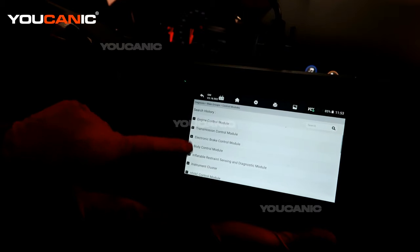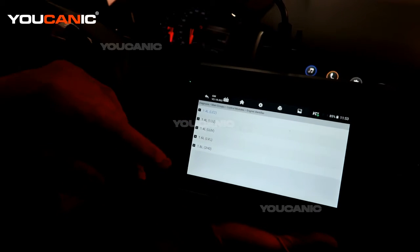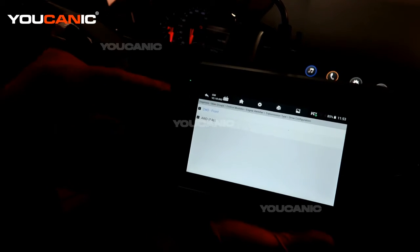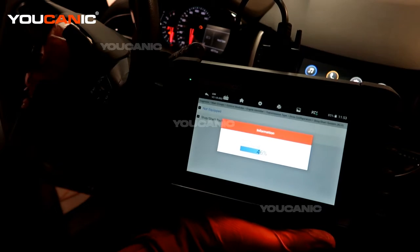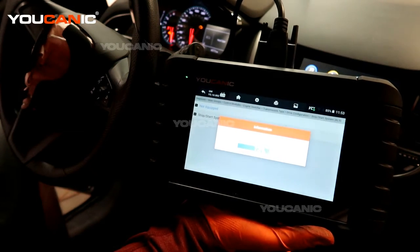We're going to go into the control modules and engine control. You can scan the whole vehicle but we know we're looking just for the control module. Pick the engine — this is an automatic transmission, we have four wheel drive, it's not equipped with the start-stop function — and now it's pulling up the information.